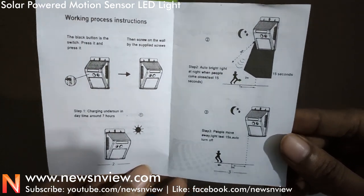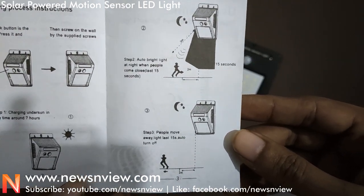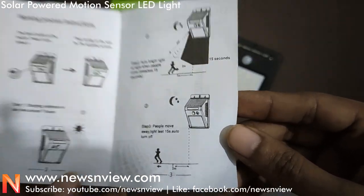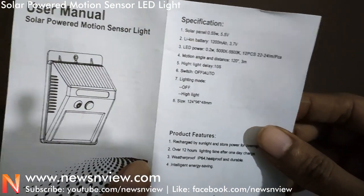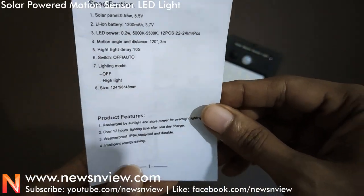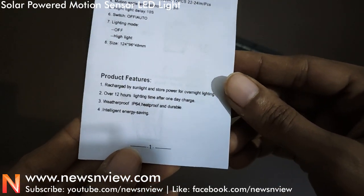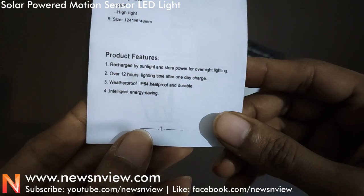Here is the power button, the solar panel, and the lower panel. This is the sensor button. So basically, if anyone walks and passes by, then this light turns on.